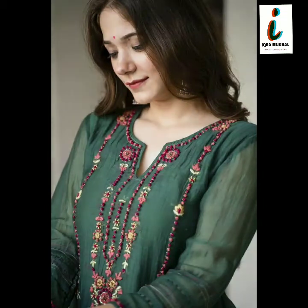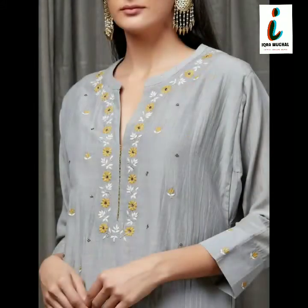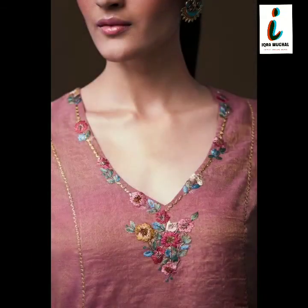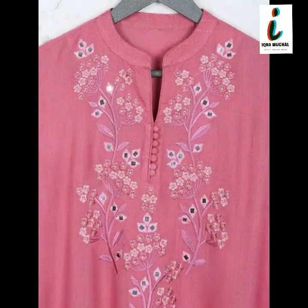Very beautiful and very stylish neck ideas are given in this video. There are also other videos and a playlist of neck designs given in my channel, so you can visit my channel. You can share this video with your friends on social network. Please don't forget to subscribe to my channel.